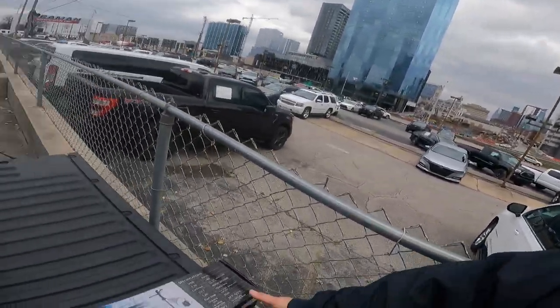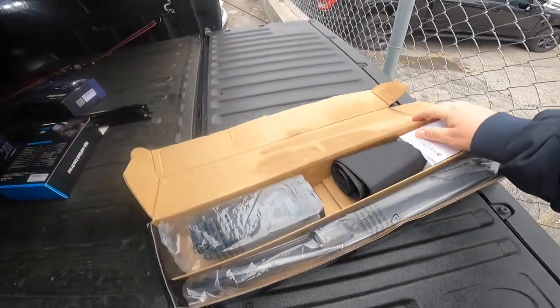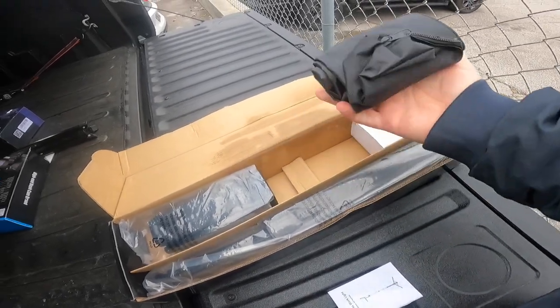Hey guys, Steve Waltz here. I've got a review to do for you on a cordless work light — I'm going to link it in the description. We're going to take a look at it, unbox it here in the daylight, charge it, and see what it does at night. I'm hoping this thing is pretty good, but we'll see. I'm going to go ahead and open it up here.